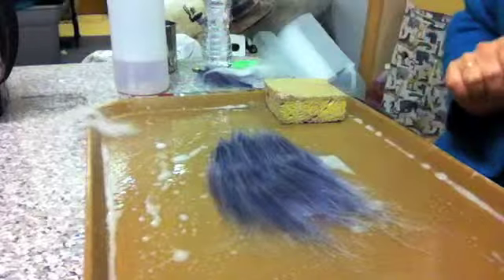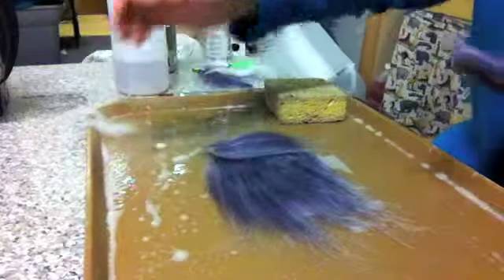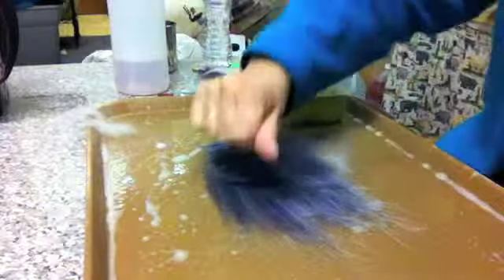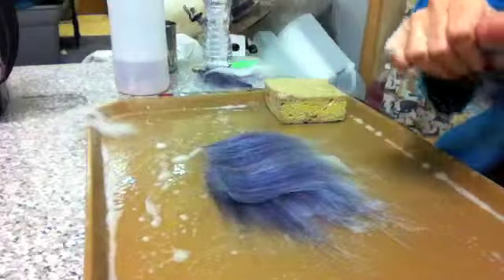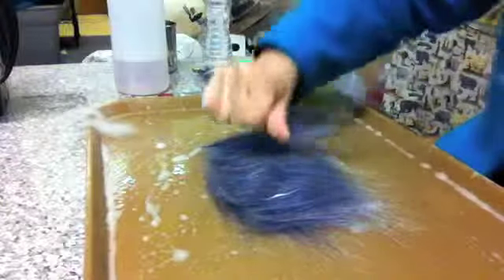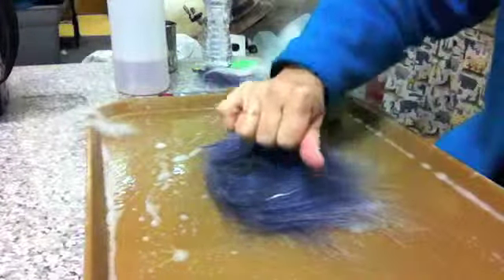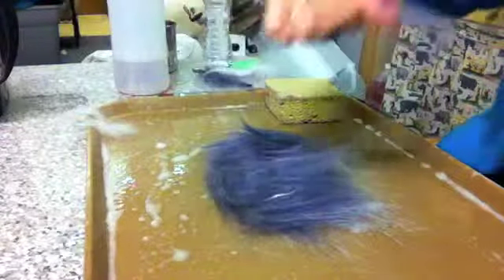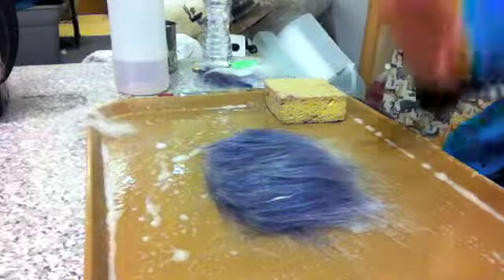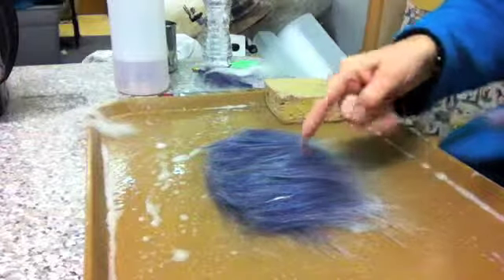That is plenty of fiber for this side. Now we're going to do the same thing only going crossways. We're fortunate that this fiber is long enough to cover the whole pattern the wide way. If it's not long enough, just add a little bit and layer it over. We're still doing little wispy bits — not big chunky pieces. That's layer two; layer one went this way.